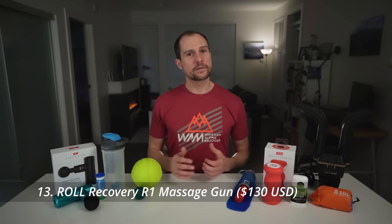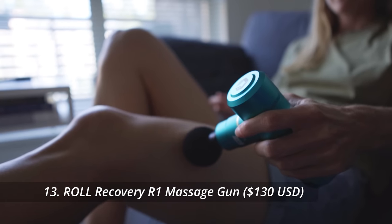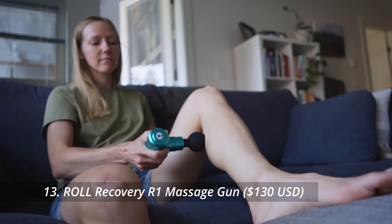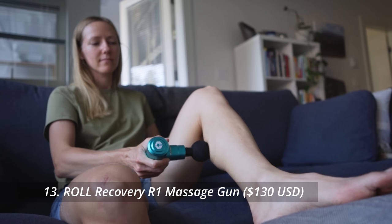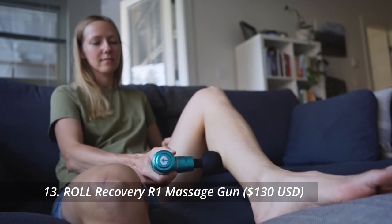Last but not least, a good massage gun is something every runner needs but many haven't bothered to invest in. My favorite is the R1 Percussion Massage Gun from Roll Recovery — it's much smaller and lighter than cheaper alternatives, charges in less than 3 hours by USB-C, lasts more than 7 hours of continual use, and is relatively quiet. The good folks at Roll Recovery sent me two of these, so I'm going to give away the second one to a lucky viewer in the US or Canada.